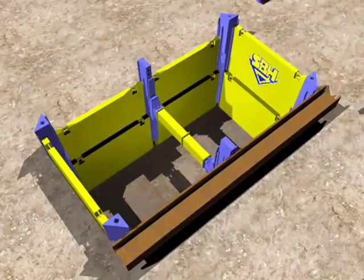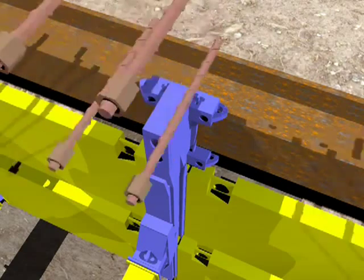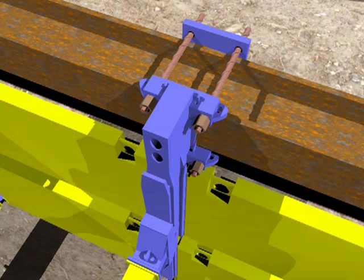The SBH clamping device is set in the middle rolling strut and thus connects the shoring sheeting with the lengthwise running whalers. These are supported by the corner rails, to which built-up forces are directed.